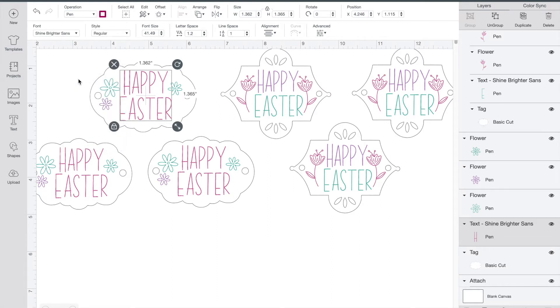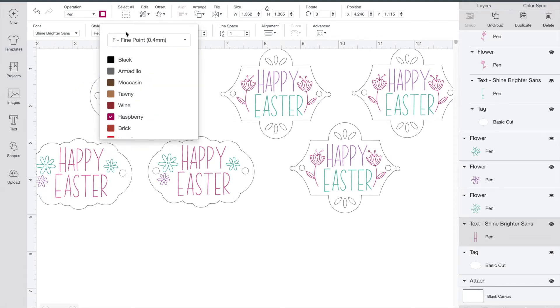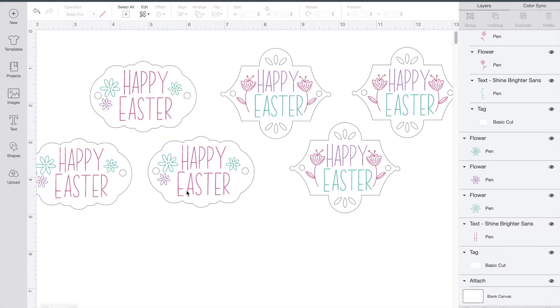If you click on the little colorful square beside it, you can pick which type of pen or marker you're going to be using as well as which color you want to use. Now that you know how to change a layer from cutting to drawing, you just go around and change the different layers to drawing and pick whatever color you want to use for them.